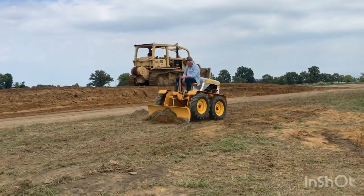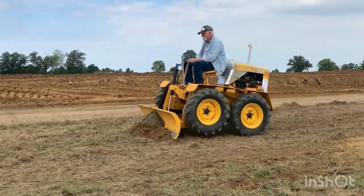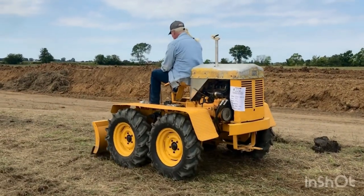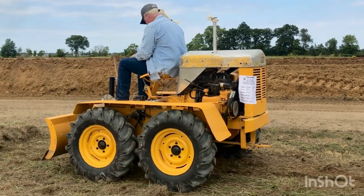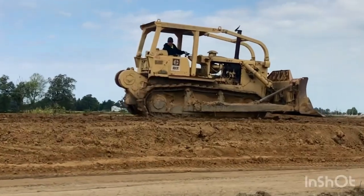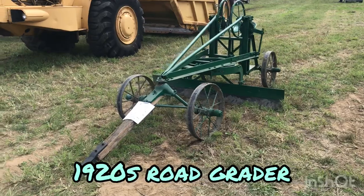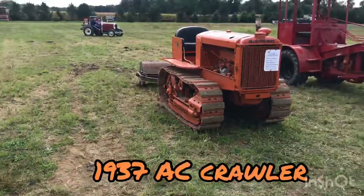We've got a little guy and big guy right there. There's this little bitty one — a 1947 D47, Detroit, Detroit Trackless Company. Real bitty guy. There's that big D7 Cat — that's fairly new, it's got hydraulics on the front. We've got a little 1920s road patrol grader, and right next to it another Allis-Chalmers.